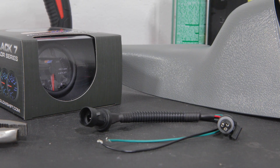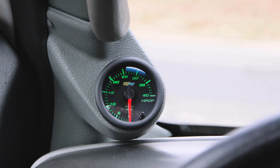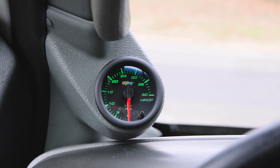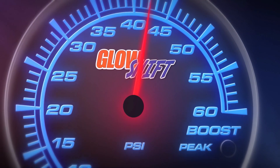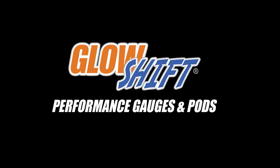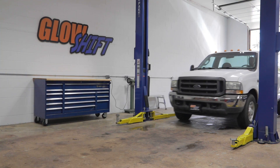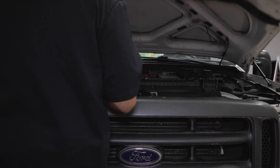In this GlowShift gauges installation video, we'll show you how to install a GlowShift 7-color HPOP gauge into your 2003-2007 6.0 liter Ford Super Duty. For the purpose of this install, we'll be using a 2004 6.0 liter Power Stroke to install our gauge. When you're ready, grab your tools and we'll meet you in the garage.